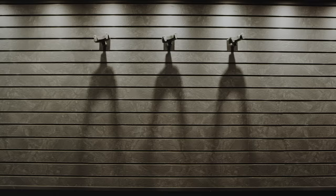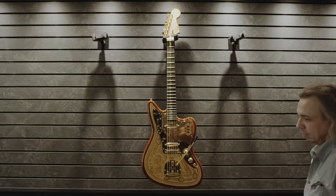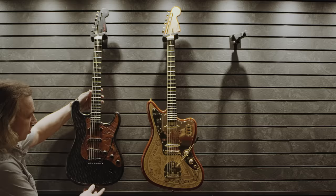One day we happened to be talking to Andy Mooney, CEO of Fender, and I was almost afraid to mention it because I didn't want him to say no. But I said, what do you think about doing a Game of Thrones guitar?